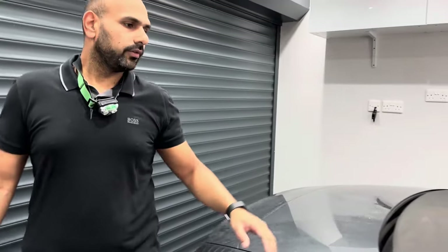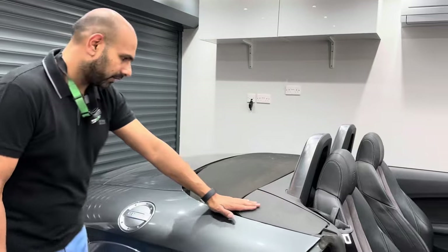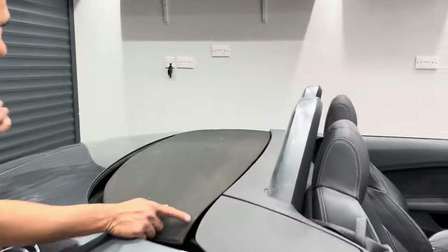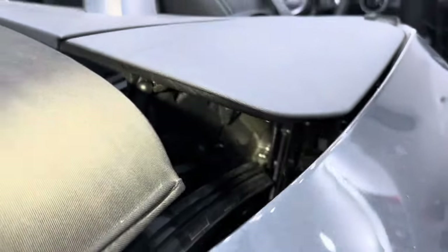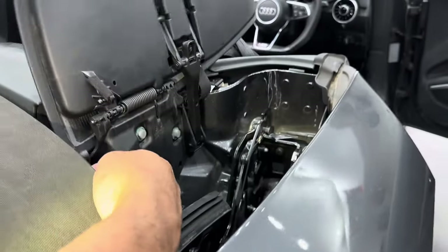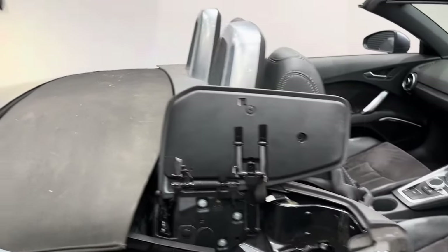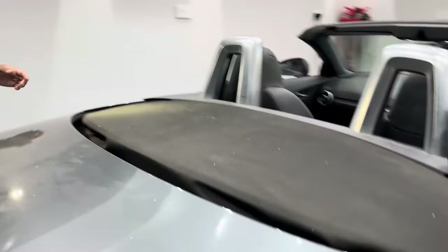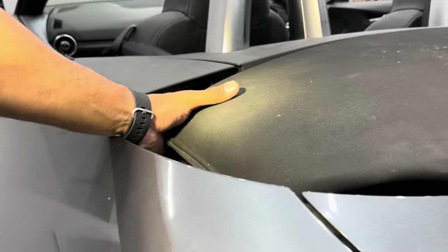We're going to start off by unclipping the flaps over here. If we come round here and look from this angle, we'll see there's a little ball socket here. You can just see the ball socket there — so I'll get my hand in and pop that off with your fingers.